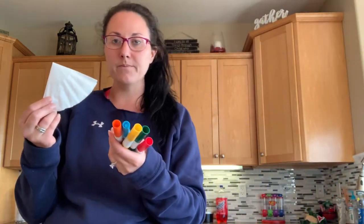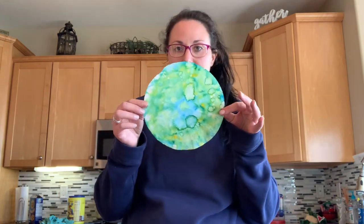From here, pick markers — it doesn't matter which color — and decorate it. You want to leave some white spots. On the two that I finished, I did one with warm colors — red, orange, and yellow — which gives it a nice beautiful tie-dye effect. On my other one I used cool colors: green, blue, and yellow. Kipton mixed all sorts of fun colors on his.